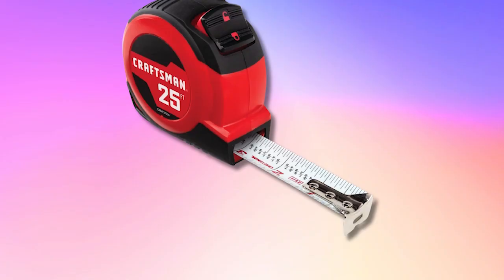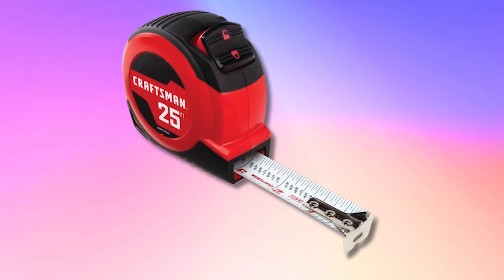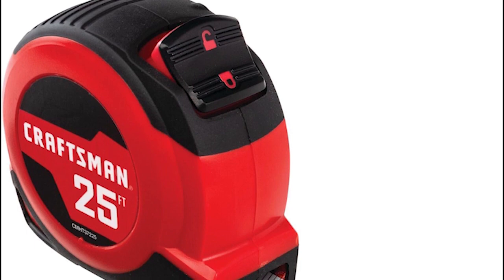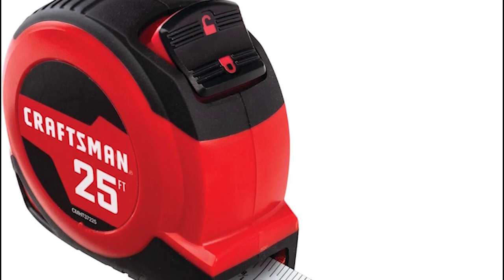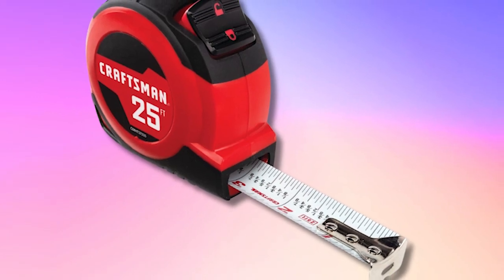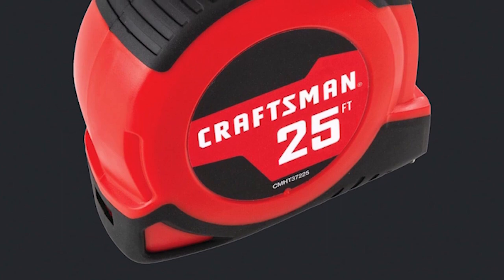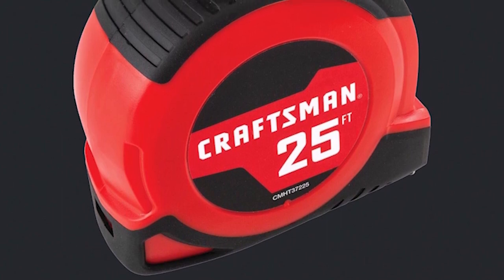The self-locking mechanism ensures the blade stays extended when needed, enhancing efficiency. Fractions printed on the blade aid in quick and easy measurements, streamlining the process. The tape measure also features a rubber over mold for added grip, ensuring a secure hold during use. Weighing just 0.88 ounces and measuring 300 inches long and 1 inch wide, it's a lightweight and compact tool suitable for both professional and DIY use.